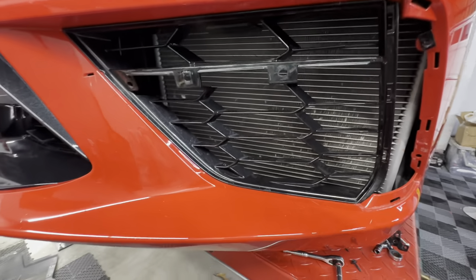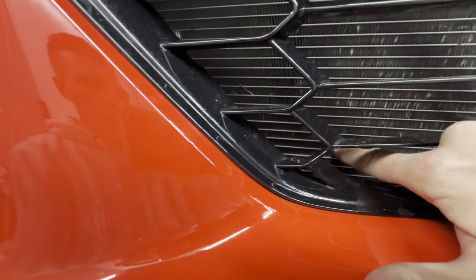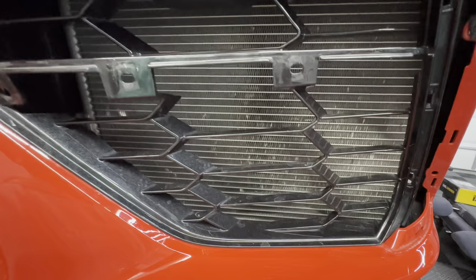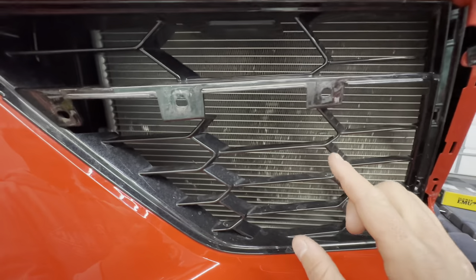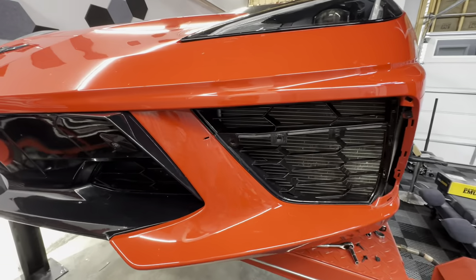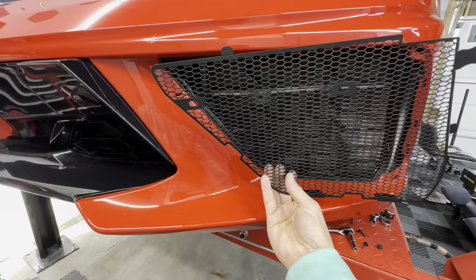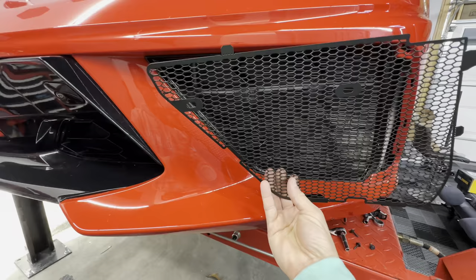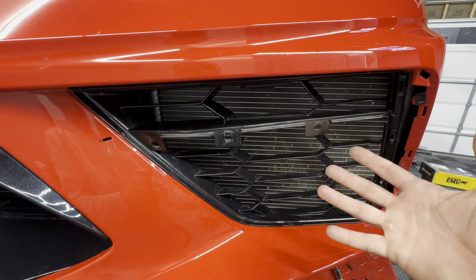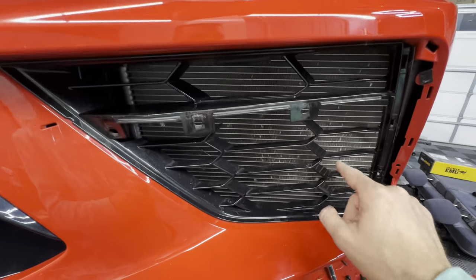Once the bezel is out of the way, you can really see what we're working with here. All these little nicks on the fins of the radiator — that's from bugs, debris, rocks, pebbles — and that's what we're trying to prevent in the future. The nice thing about these grill guards is they fit in here and from the backside they bolt and protect that radiator from a lot of that debris. It's not going to prevent it 100%, but it should allow enough air to flow through the radiator to keep the car cool and prevent that debris from damaging those fins.